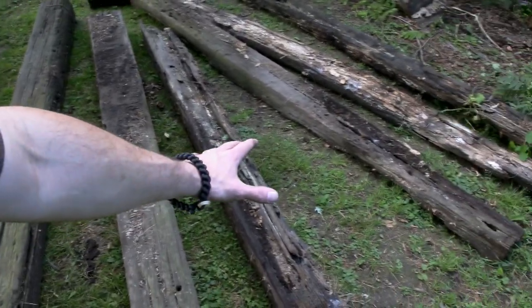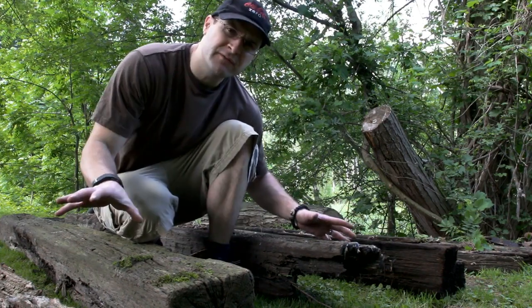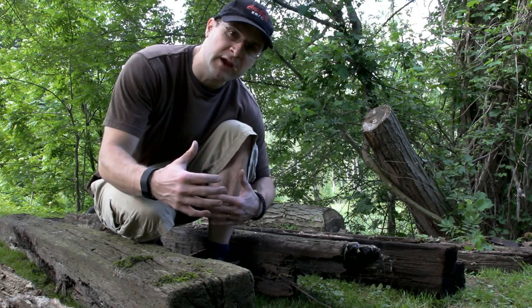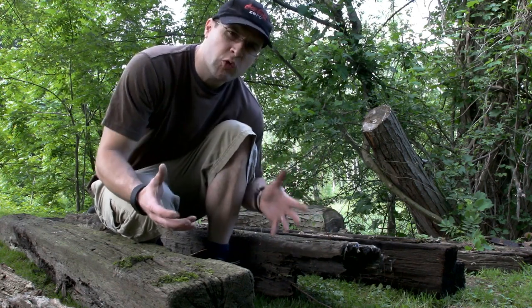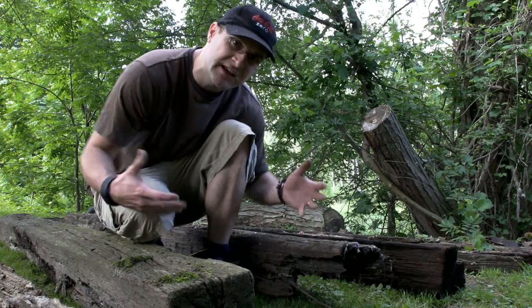Alright, these are the railroad ties we have to work with. I had to put a hat on because the bugs were biting my head like crazy. But hopefully we got enough to work with here to actually make some sort of a frame for the garden. It doesn't need to be anything crazy or spectacular — it just needs to hold the dirt in, just kind of contain it a little bit.